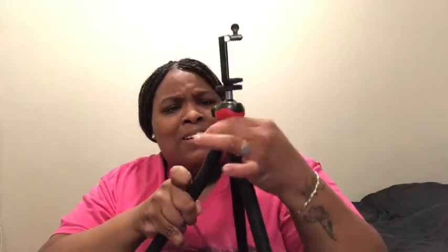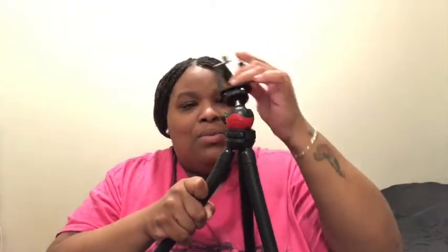You can twist this here — this is the only part that twists. Cool, perfect. I can't wait to give my honest opinion of this; I like how it's nice and sturdy — that I will give you.